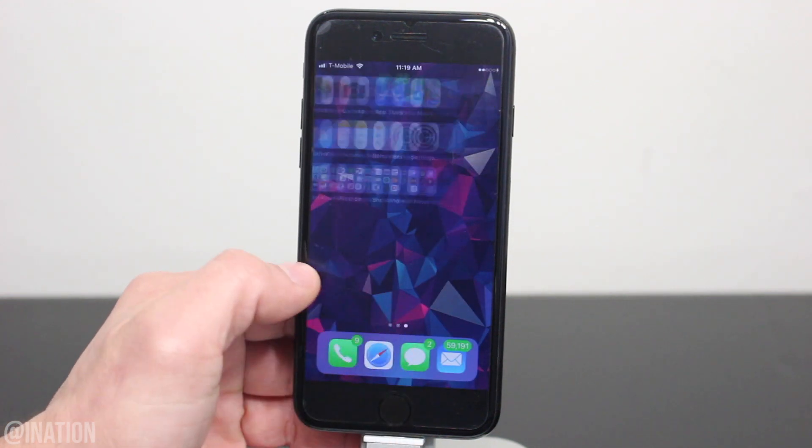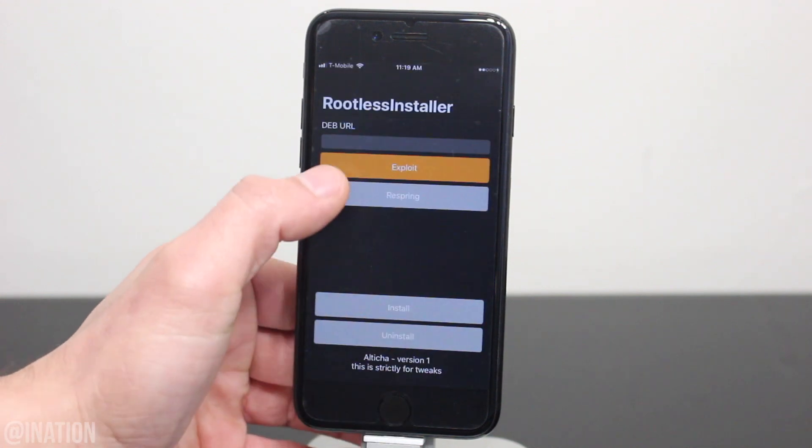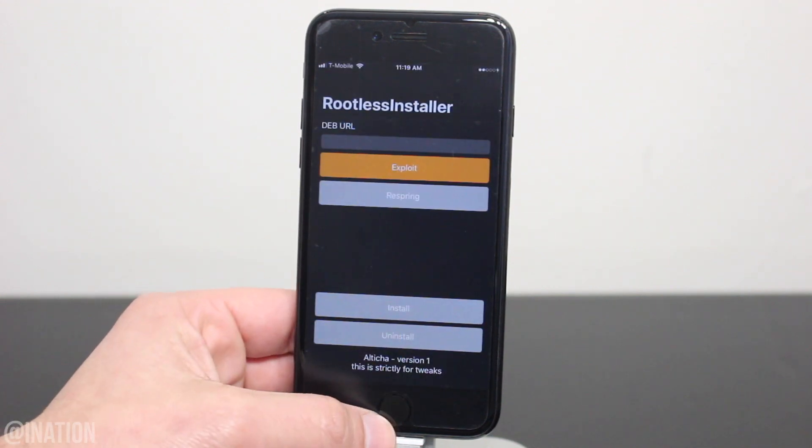Now that it's back on, unlock your device, swipe over, open up the rootless installer, hit exploit, and give it some time — just make sure your device is in a jailbroken state. Your device may reboot during the process; if that happens, pause the video, jailbreak the device, then open up the installer and hit exploit again.